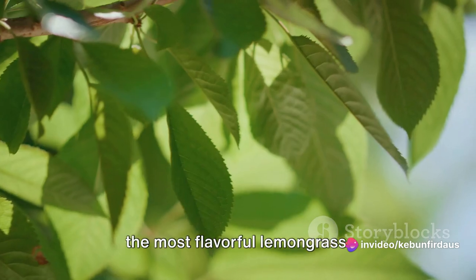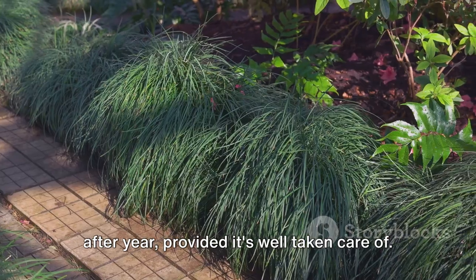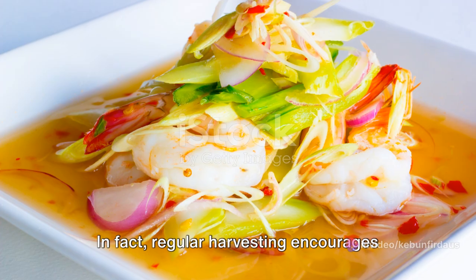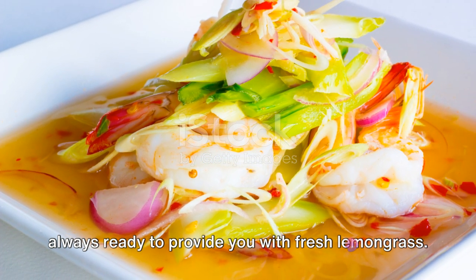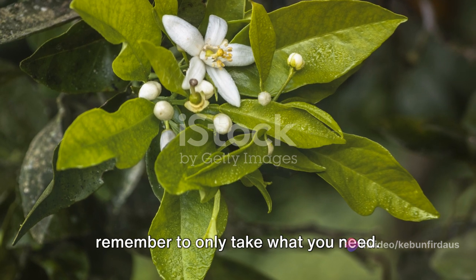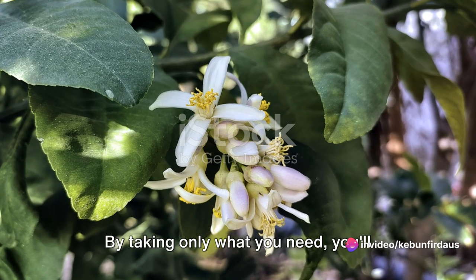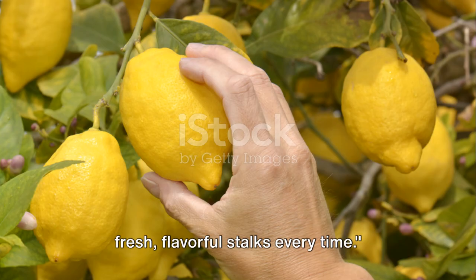A crisp early morning harvest will yield the most flavorful lemongrass. Remember, lemongrass is a perennial plant — it will keep growing back year after year, provided it's well taken care of. So don't be shy about harvesting; it's a robust plant that can withstand regular pruning. In fact, regular harvesting encourages the plant to produce even more stalks, leading to a lush, healthy plant. When harvesting, remember to only take what you need. Fresh lemongrass is incredibly flavorful, but those flavors can diminish if stalks are stored improperly or for too long. By taking only what you need, you'll always have the freshest, most flavorful lemongrass at your disposal. Harvesting lemongrass correctly ensures fresh, flavorful stalks every time.